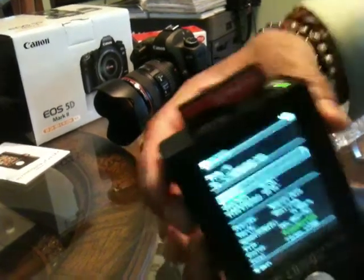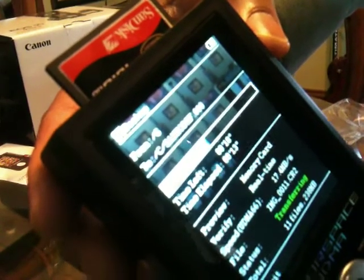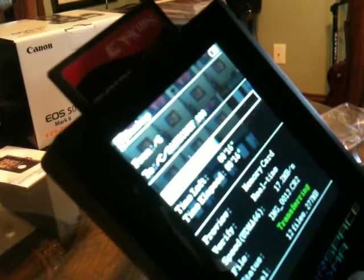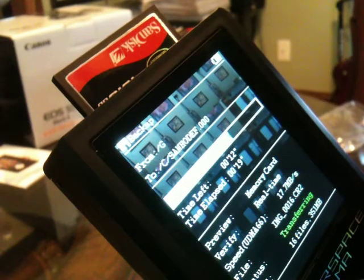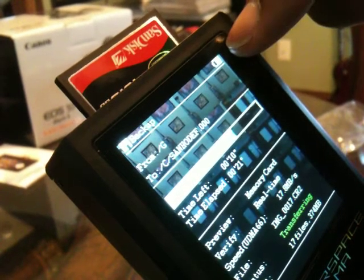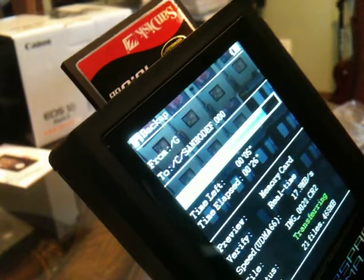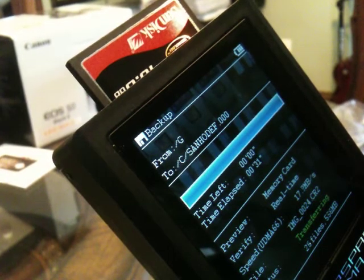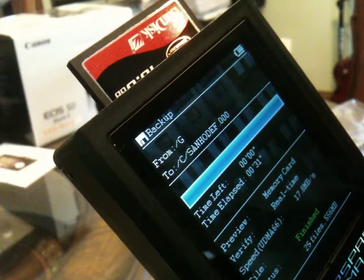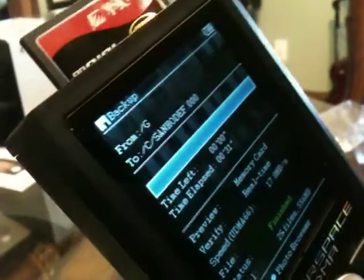It looks like I can just plug something in here and then do full backup. Let's see if it'll work. And then do full backup. It says it's finished. Battery indicator here, status bar.